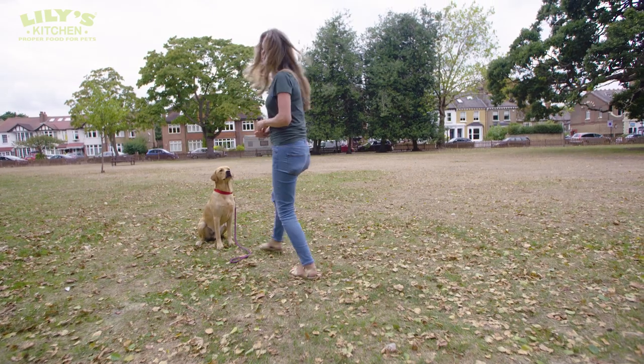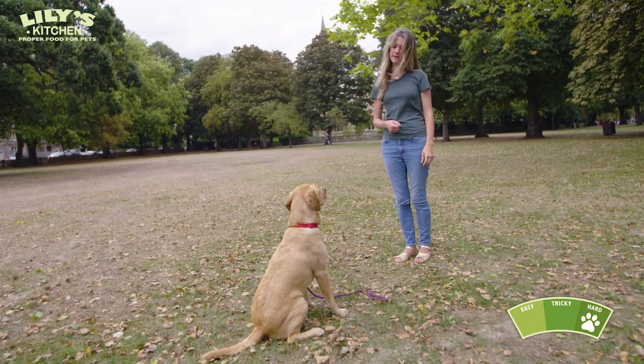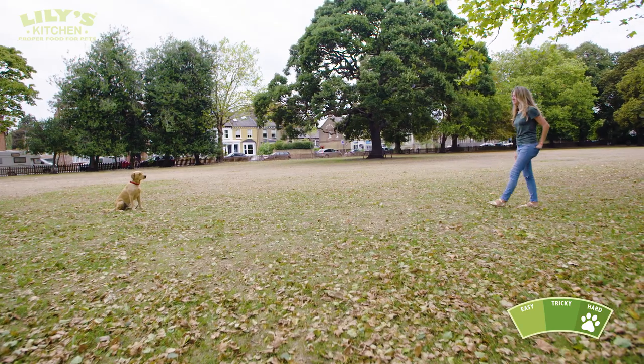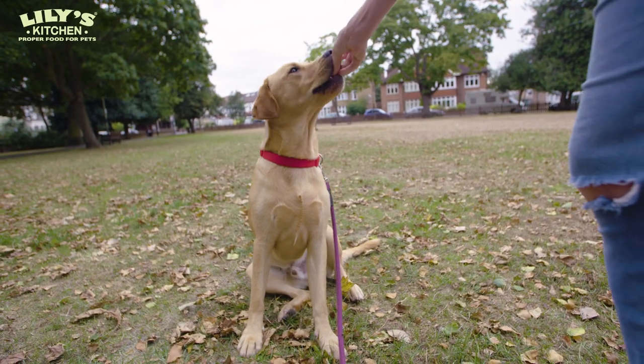Wait — good boy. It's really important when you're walking away from your dog and then back in that you let them know how pleased you are with them. Make sure you're smiling and that you look happy rather than stern and staring at them, because that can make them get up and try to follow you. Wait — good boy.